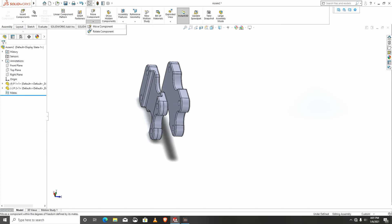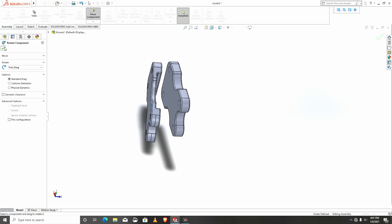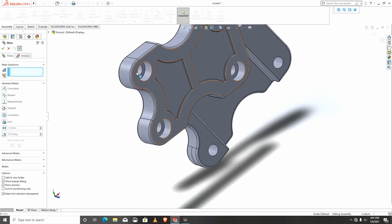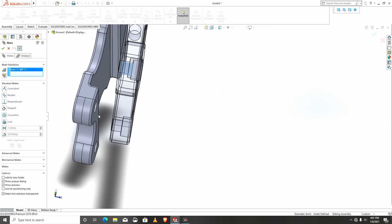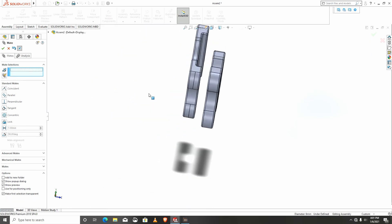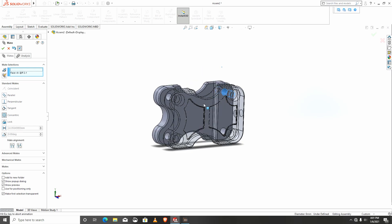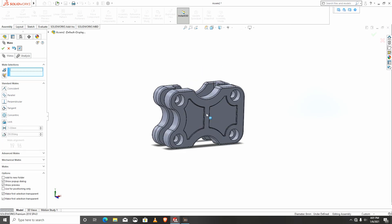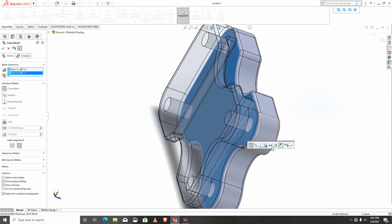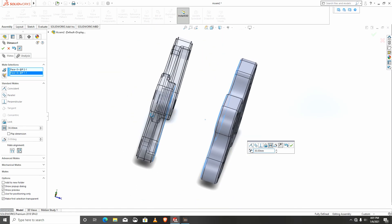I will rotate this and apply a mate. I'll respond to that path and mate. I need a gap between them — this gap should be 30 apart.